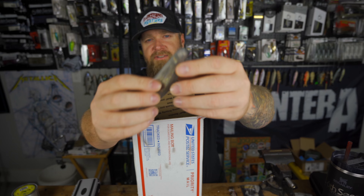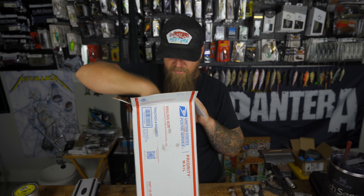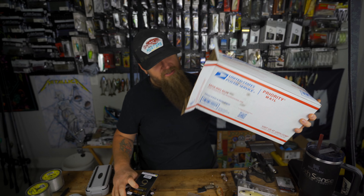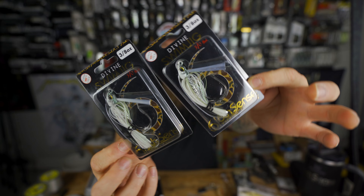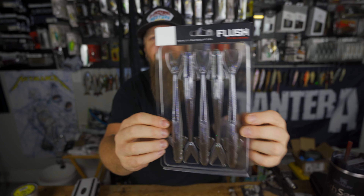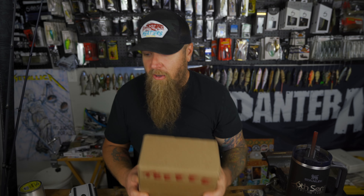I stocked up and loaded up. I also grabbed some sweeps preemptively for next year's bed fishing season, and to top it all off, you can never have too many Divine Swim Jigs — that's my PB getter, the three-eighths ounce pro green Divine Swim Jig. Bought a handful of those as well. The Flush 7.5 — don't sleep, they're moving quick. Just wanted to let you guys know these are out now in case you missed it.